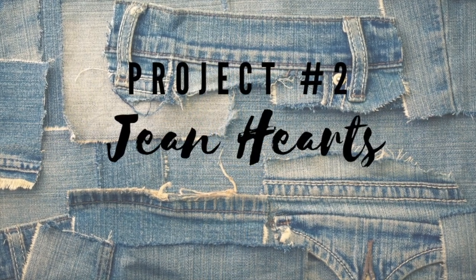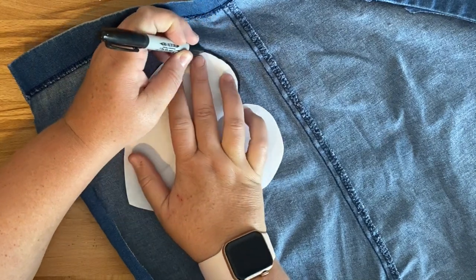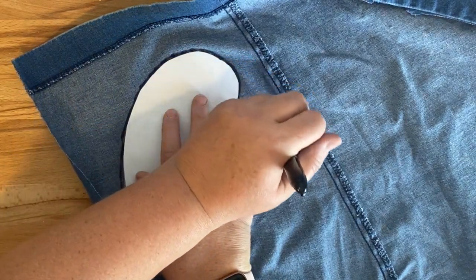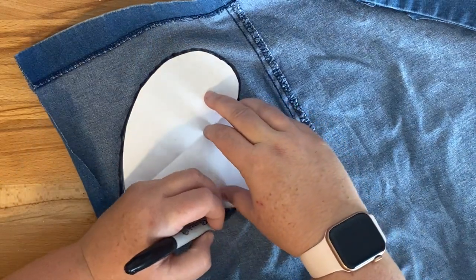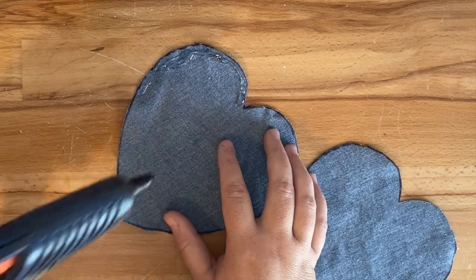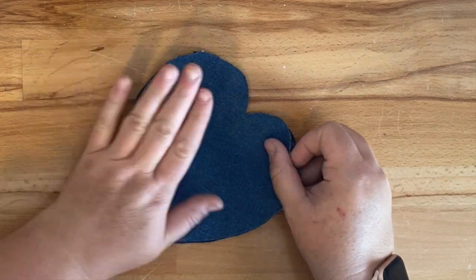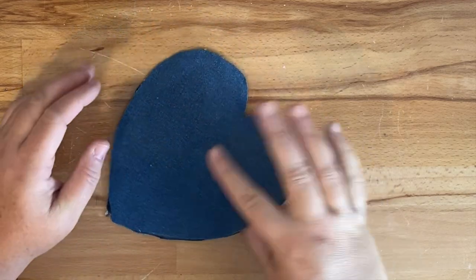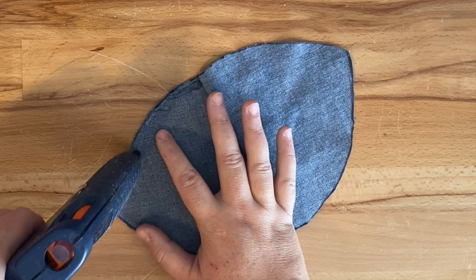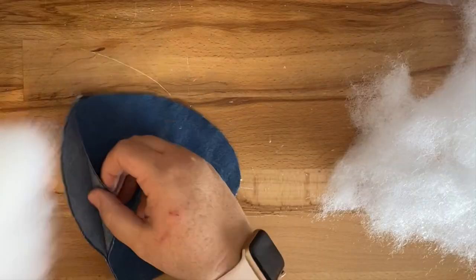For this project we're going to make some jean hearts, and these are really easy. I cut a heart pattern out of printer paper, then used a Sharpie to trace the shape on the inside of the jeans. I'm making two because I'm going to be gluing them together. You could sew them, but you need a thicker needle for denim, so I'm just using hot glue. We'll leave a hole and stuff it with polyfill from Walmart.